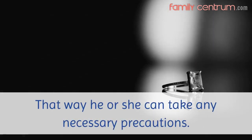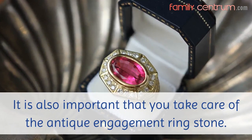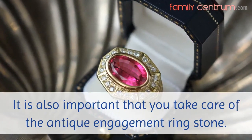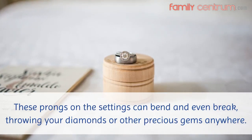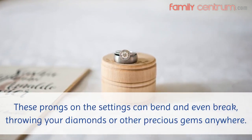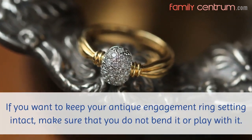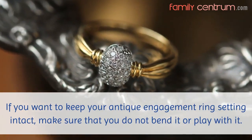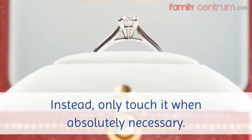That way he or she can take any necessary precautions. It is also important that you take care of the antique engagement ring stone. These prongs on the settings can bend and even break, throwing your diamonds or other precious gems anywhere. If you want to keep your antique engagement ring setting intact, make sure that you do not bend it or play with it. Instead, only touch it when absolutely necessary.